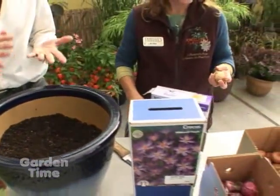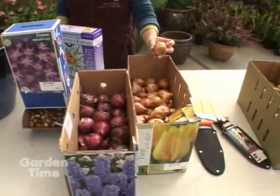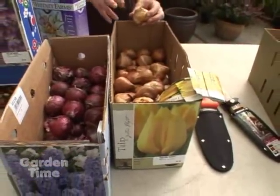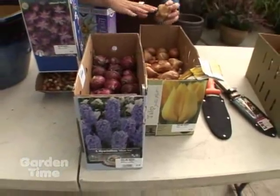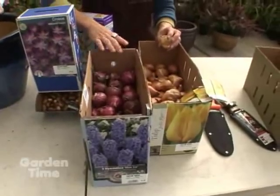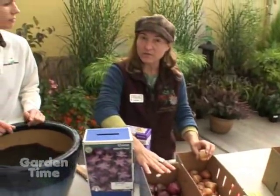We picked out yellow tulips — I love yellow and blue together. The yellow tulips are a mid-bloomer and the hyacinths are a nice blue. As the hyacinths are finishing up, the tulips will come into bloom, so you can get that color combo going on.